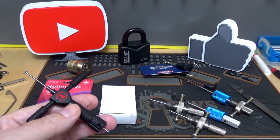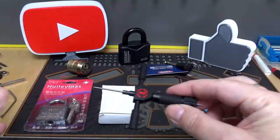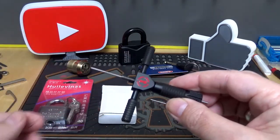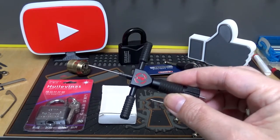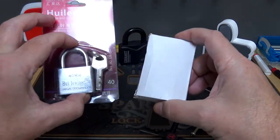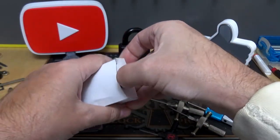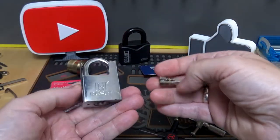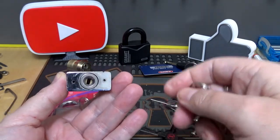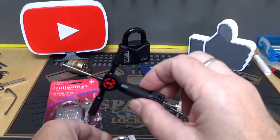You don't have to start at the top — start where you're going to start. You can pick up one of these most likely, though they may be sold out again — they keep selling out. But eventually you'll be able to get one. Then just grab yourself a couple of cheap — and I mean cheap — disc detainer locks like this. This is a super duper cheap, what I would call a piece of junk, disc detainer lock.